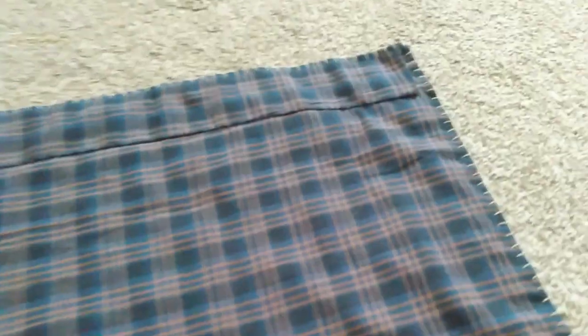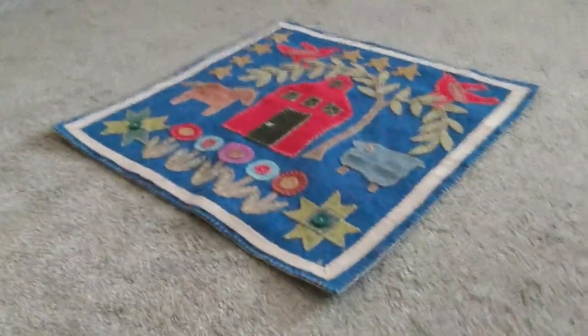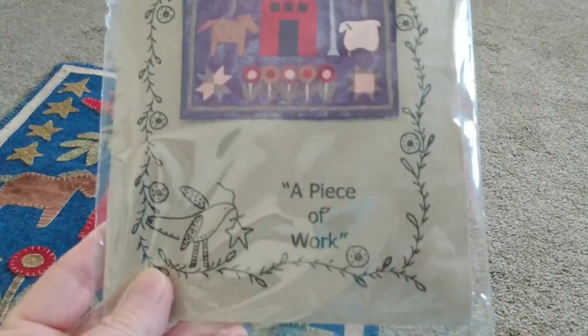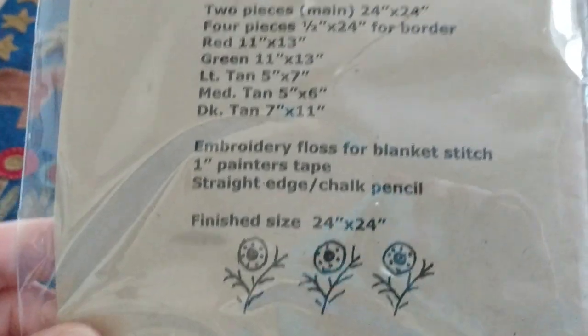There it is — let me show you the pattern. This is the pattern; I don't think it's available on her website anymore, so you may email her and ask if she can still get one for you. The pattern is by a company called A Piece of Work. The pattern name is Humble Farm, 24 by 24. The website is a piece of work designs dot com.